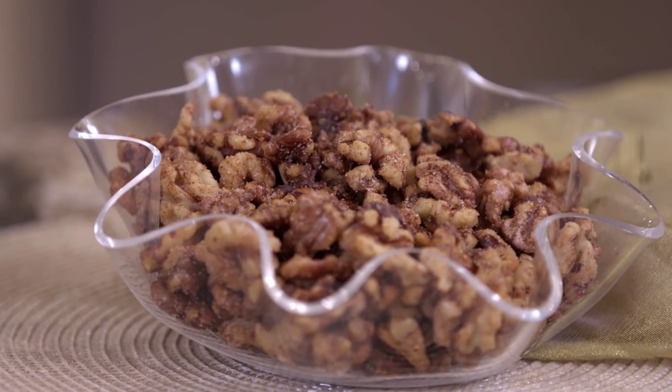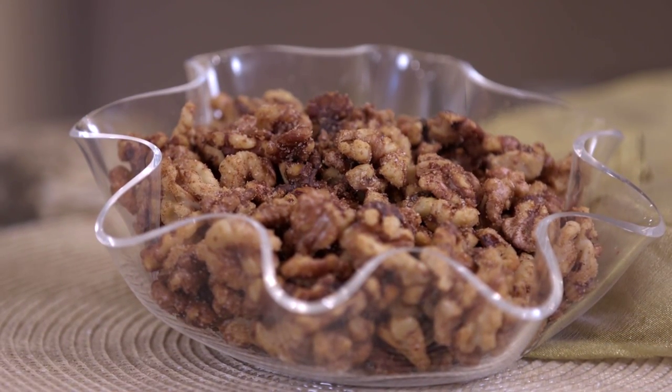And last, we have spiced walnuts — another wonderful make-ahead gift. Remember, walnuts are really high in omega-3s and really good for you as well. I like to make these because I put them on cheese trays. You could even put them in little mason jars, or do something simple like wrapping up a plastic bag and tying a little ribbon around it — just something to keep it festive.